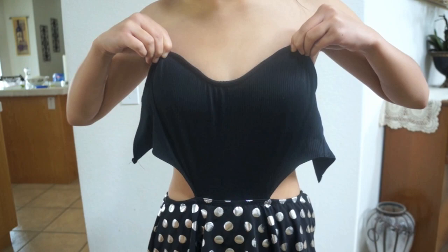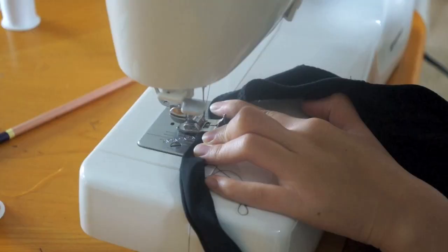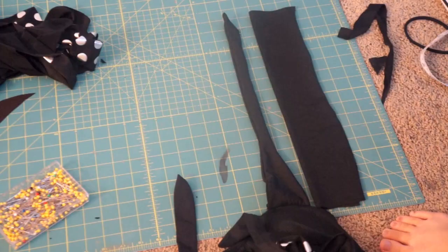For the straps in the back, I actually just cut them from an old swimsuit and reattached them to this one. To make your own, just sew two strips together and turn it right sides out. The shape for the halter straps are up to you, but I just drew out straps that start out wide and gradually become thinner to tie around my neck.